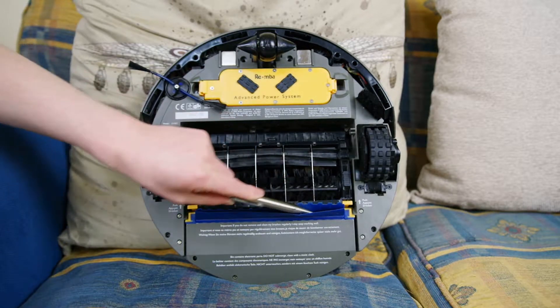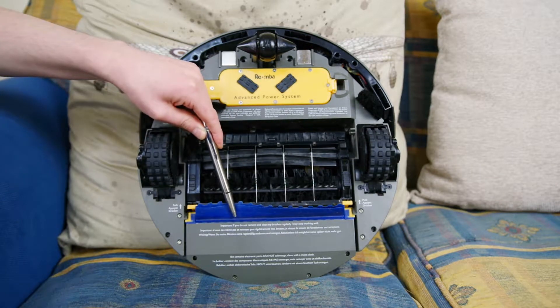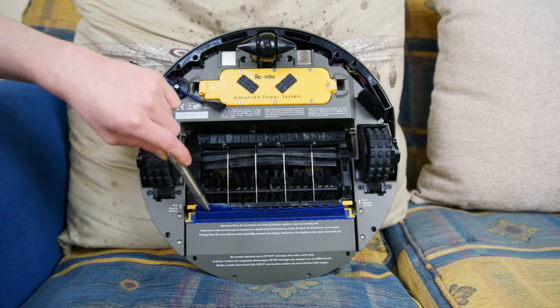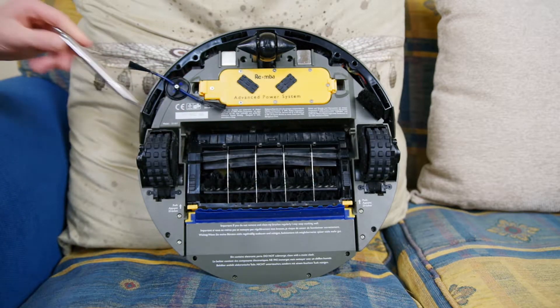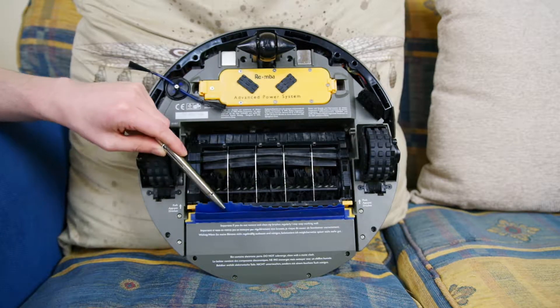If you see people reviewing these robots on YouTube and the two blue silicone strips are completely worn away, then their robot isn't going to be picking up much dust. That's a bit of a problem because if you're trying to do a comparison between a very old robot and a very new robot, you need the old robot to actually be working.